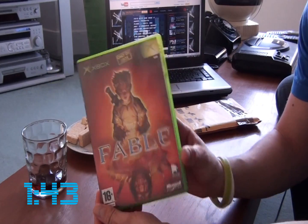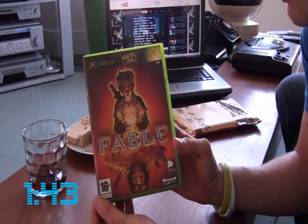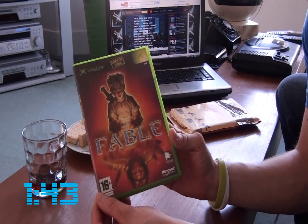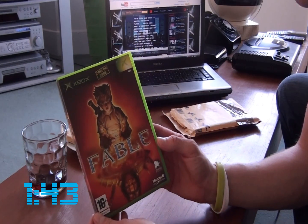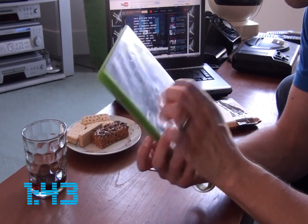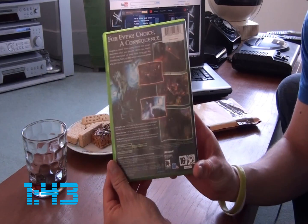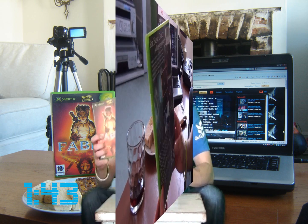That is absolutely fantastic. As you can see, he sent me a copy of Fable on the Xbox, which is actually a game I have never played. So let me know what you think about this game and I will definitely play this later on this afternoon. Thanks once again John — I'm really going to enjoy the rest of my afternoon giving this a whirl.